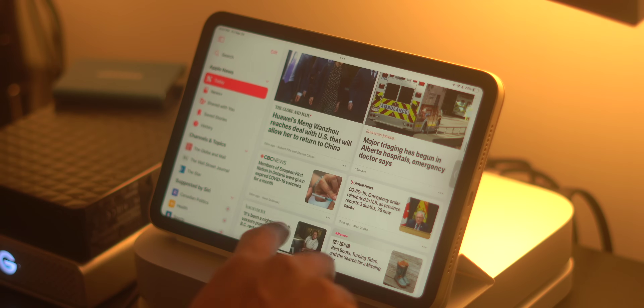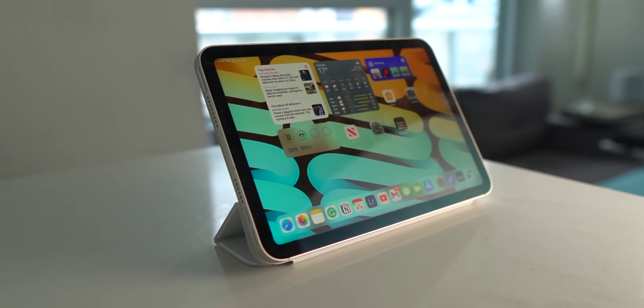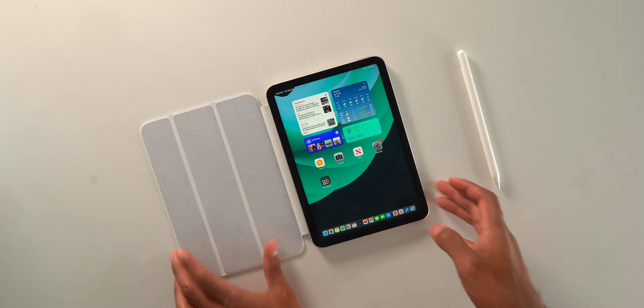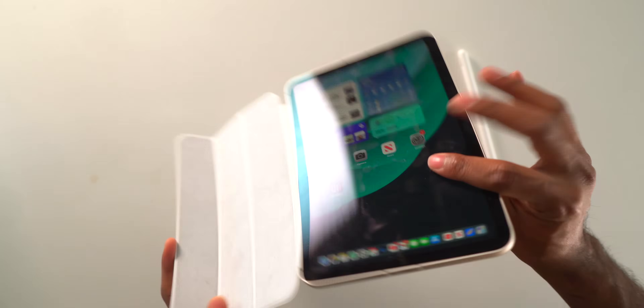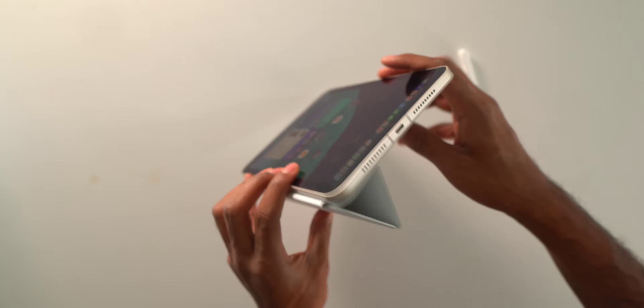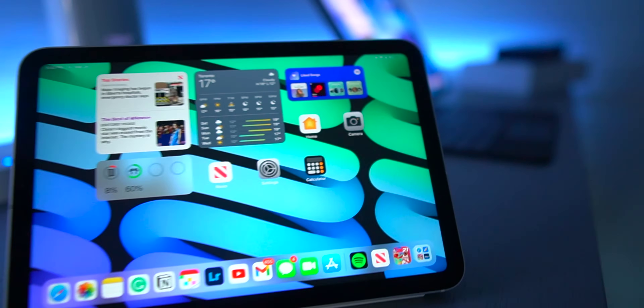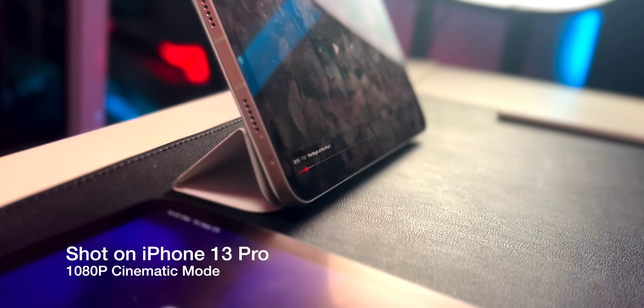The most significant selling point for this case is the convenience of being able to position your iPad for reading, FaceTime calls, or viewing. The first position — and probably the most useful one — is folding a backwards triangle that allows your iPad mini to stand up. This is perfect for FaceTime calls or watching movies and TV shows, and I'm a fan.